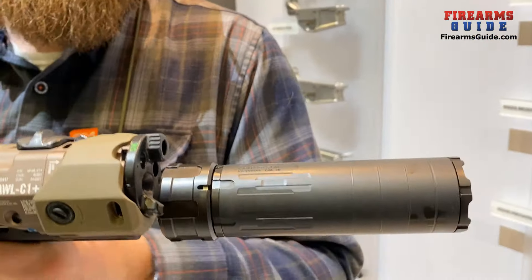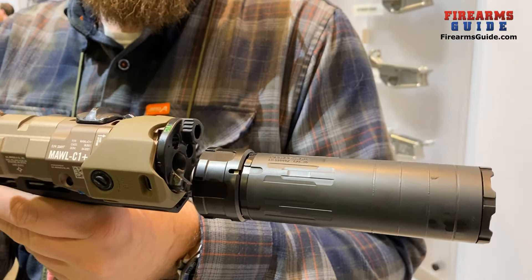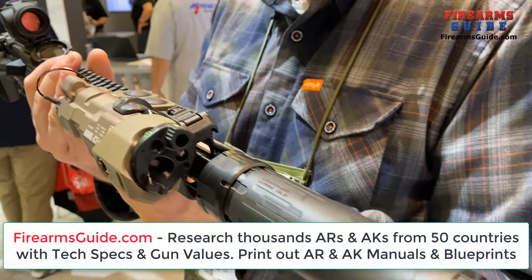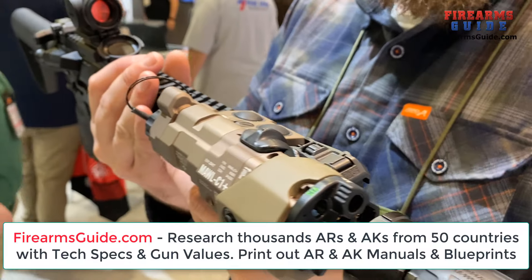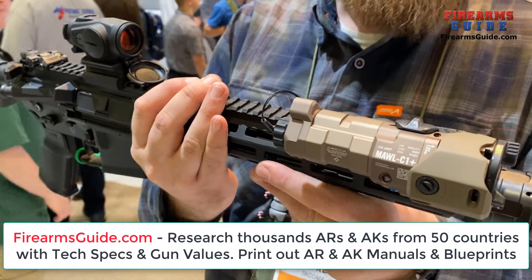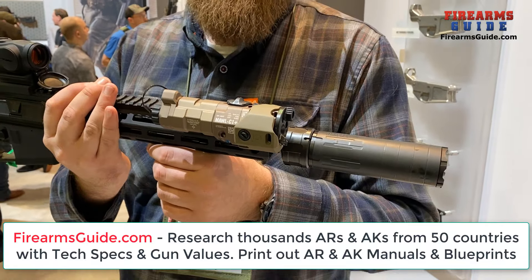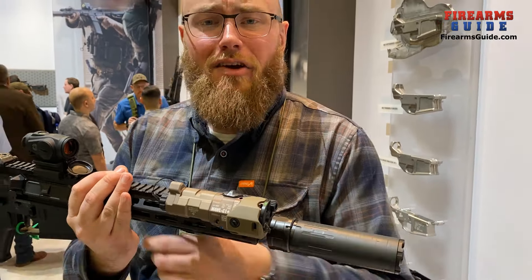At the front of the gun here we have our Mantle QD. We've had the Lahar out for a little while now, and we've been teasing this QD for a while, but it'll be coming this year. It's had a little bit of an update since the last time a lot of people have probably seen it — it's a collar locking design now. The emphasis is still on repeatable point of impact and minimizing carbon locking.